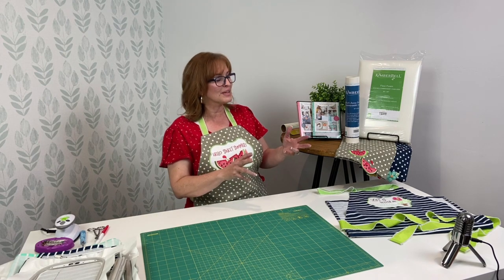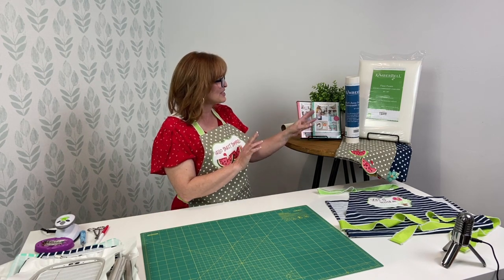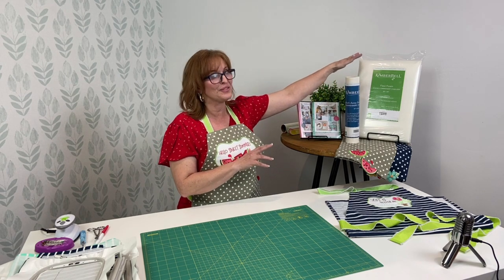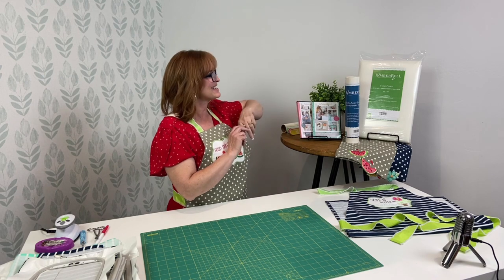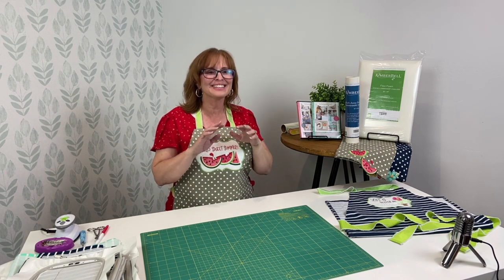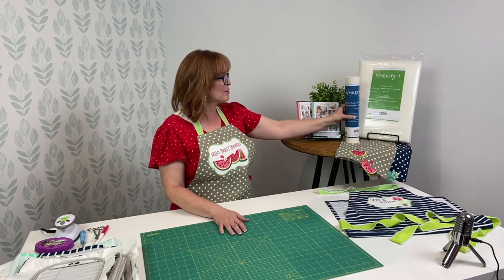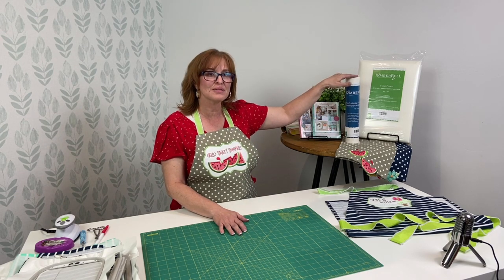To begin with, I want to show you two things really quick. First of all, the new Kimberbell lineup of our stabilizers is so fabulous. I love this product. So we will talk a little bit about our wash away stabilizer.